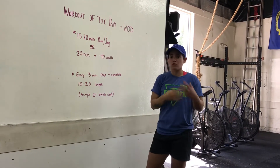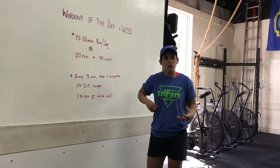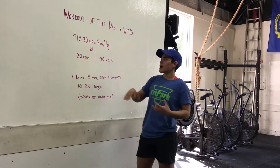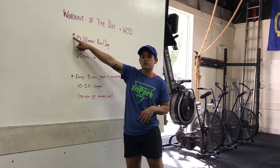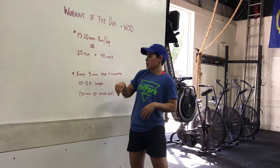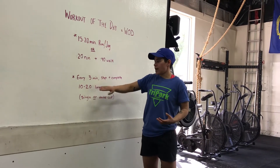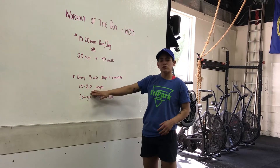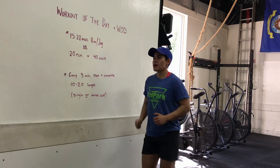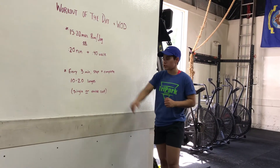Your goal is moving that whole time. You will need some type of watch or your phone to keep track of that time if you're doing the run-walk. Also, there's an asterisk by the 15 to 20 minutes — you will stop your run or jog every three minutes and complete 10 to 20 lunges.